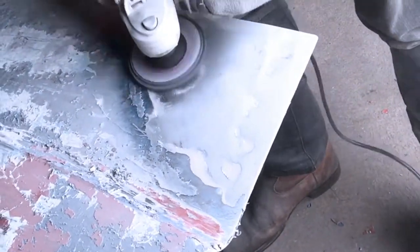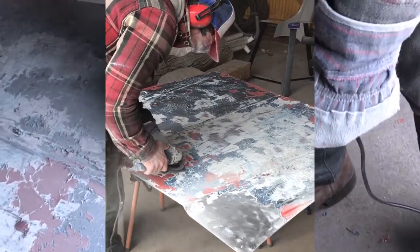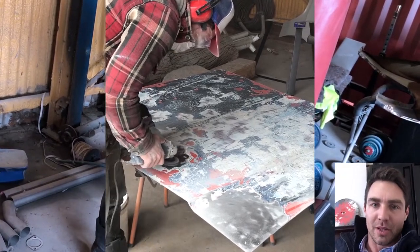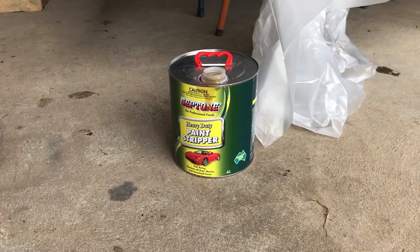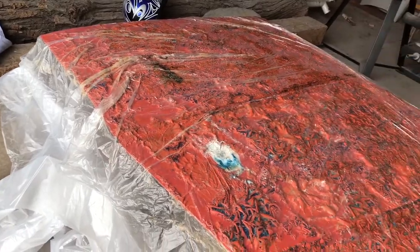They're great discs - they take the paint straight off the metal without taking too much metal in the process. I found them really fast and from the research I've done on YouTube they do exactly what they're meant to do, so I really do recommend getting stripping discs to get the paint off.